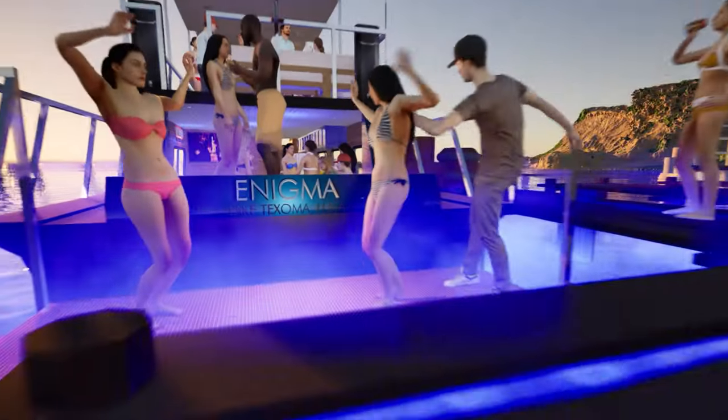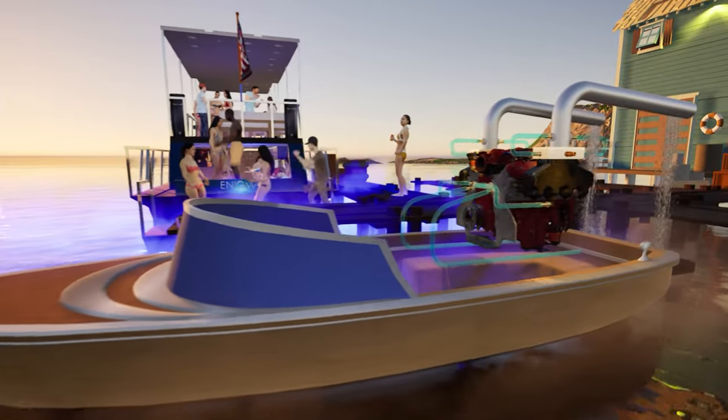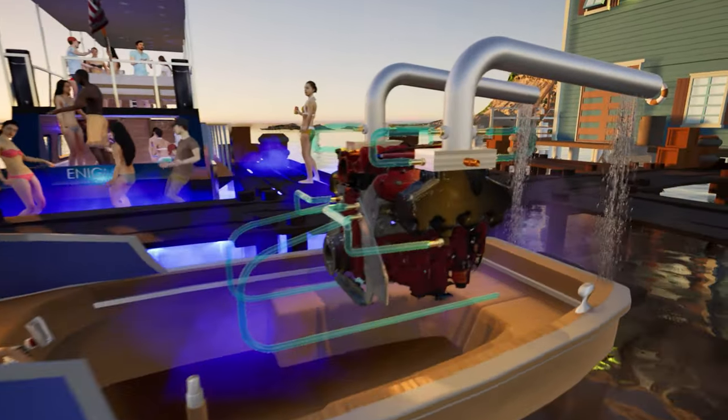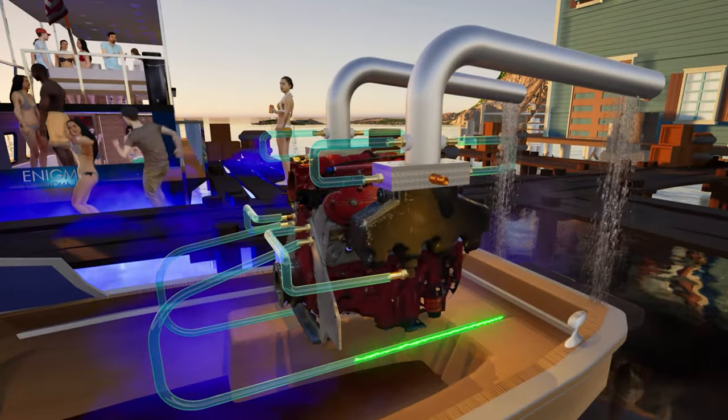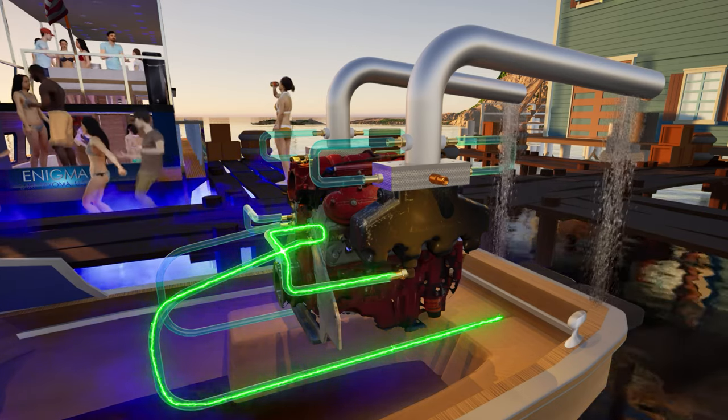So here we are in this virtual lake. Here's the Enigma houseboat that we've been restoring — hopefully it actually looks like this one day, but for now we're focusing on this jet boat engine. Here's how the water should flow through the engine if we can build this correctly. Water will come from the jet pump through this tubing into the front of the engine to cool the engine down.